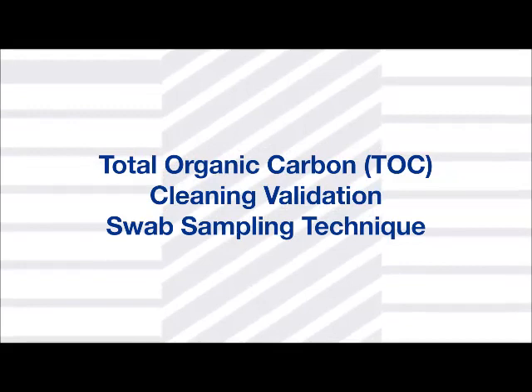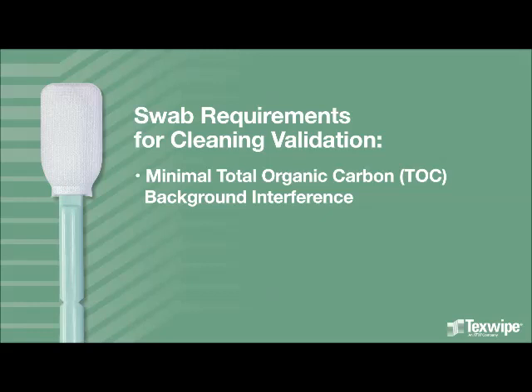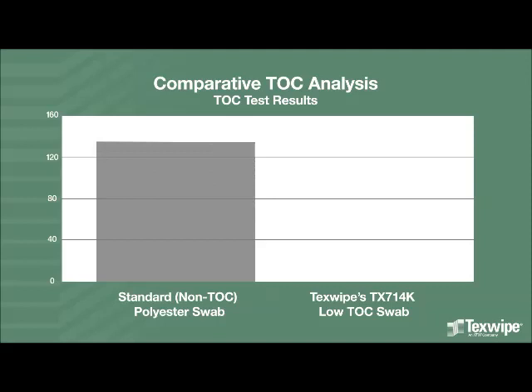Texwipe presents Total Organic Carbon (TOC) Cleaning Validation Swab Sampling Technique. Swab requirements for cleaning validation are minimal total organic carbon background interference, high recovery rate, low particle generation, and a notched handle. Texwipe's TOC sampling swabs have a low TOC background in comparison to standard swabs.